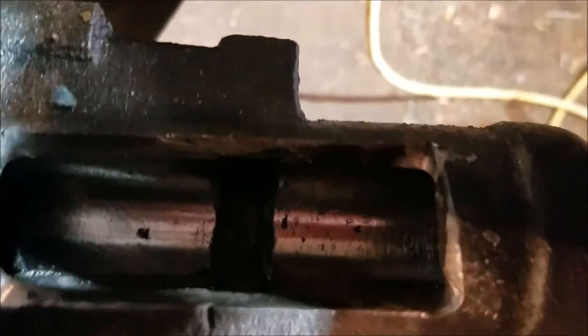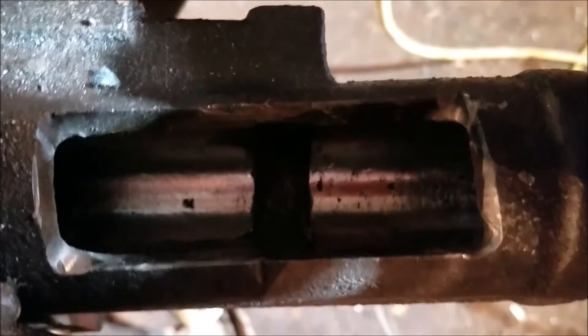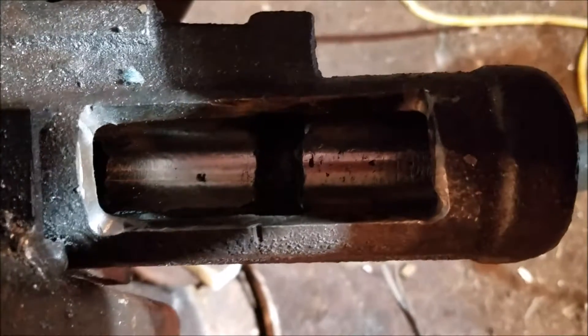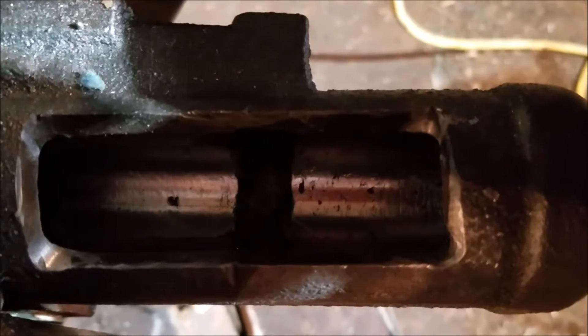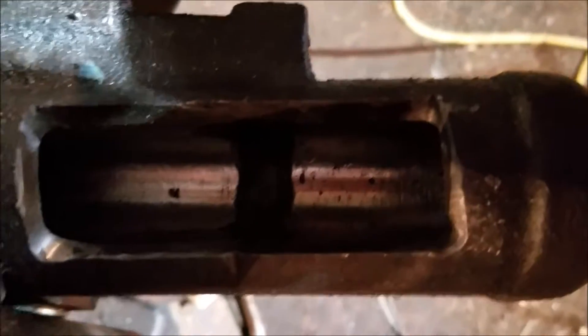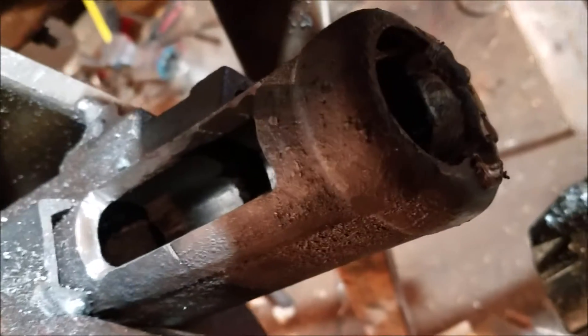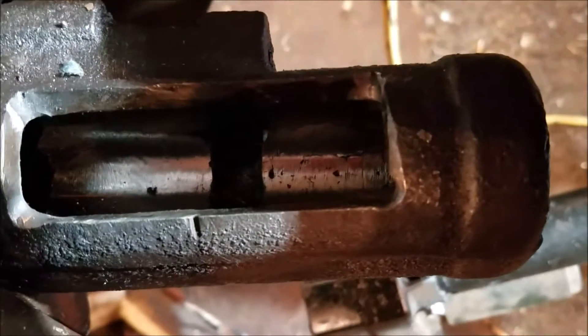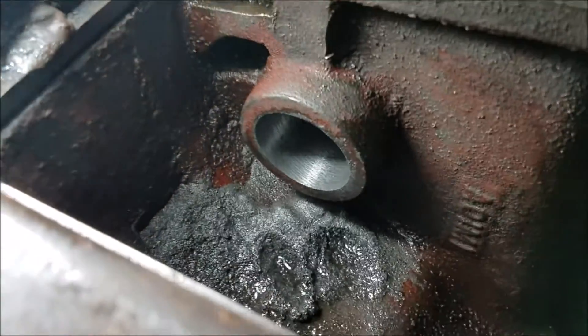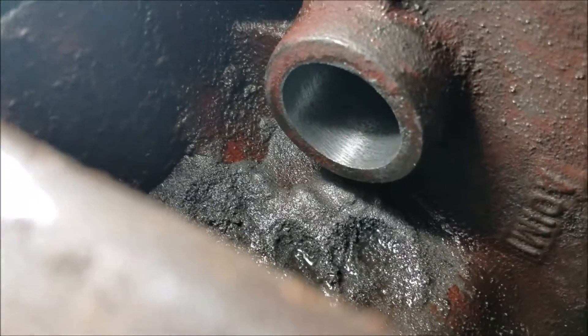Just trying to get a view before I button it up. Got a couple little pits in there, but I've still got about 60 thousandths to machine out after I weld the top back on. We'll get up here where we can maybe see the front. Still doing it. The air compressor came on. Okay, so that's the finished bore.